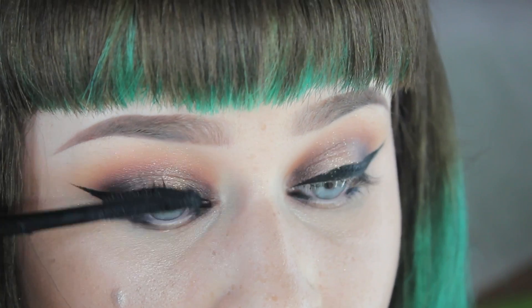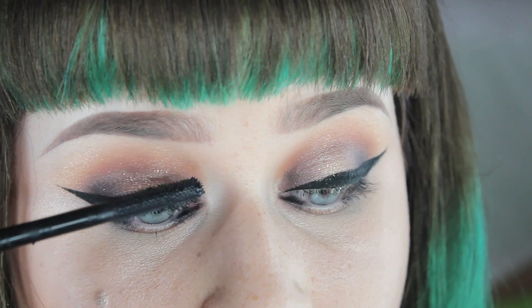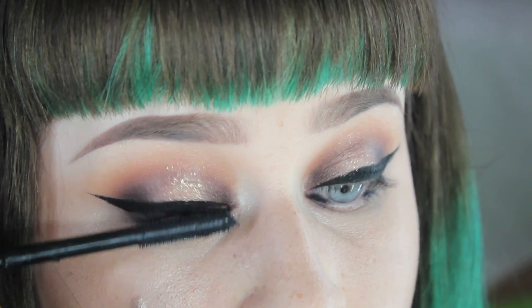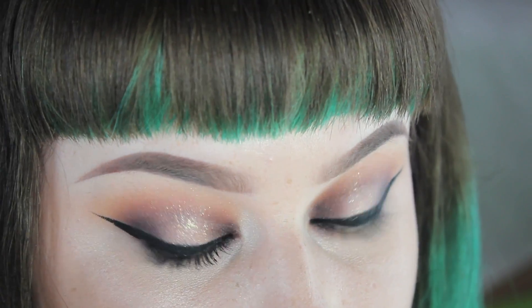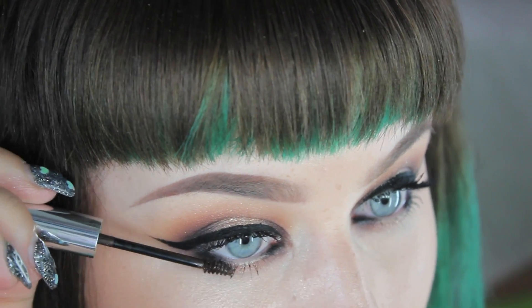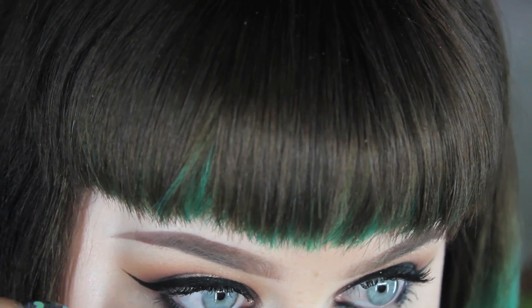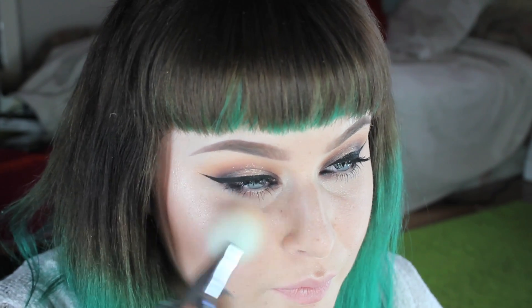I'm putting the MAC 3D In Dimension lash mascara on my top lashes — best mascara ever, by the way. On the bottom I'm using Clinique's bottom lash mascara, which is amazing — it's the only thing that doesn't get all over my face throughout the day. You guys need to have it.